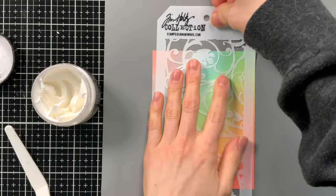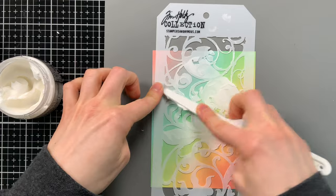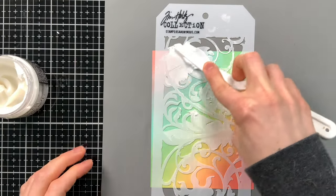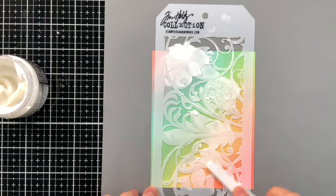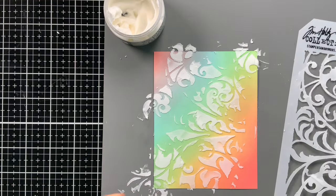It can also work great for holding stencils in place. Here I have a Tim Holtz stencil, and I'm going to apply some paste through it. The media grip is helping keep that stencil from shifting as I apply the paste. Even if you get paste on this mat, it will clean off easily with just some soap and water.